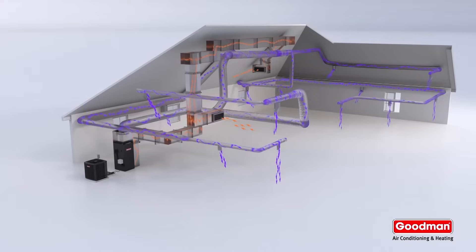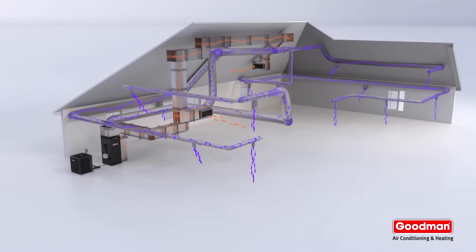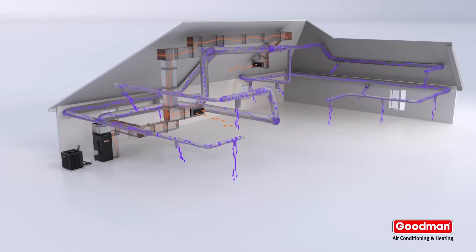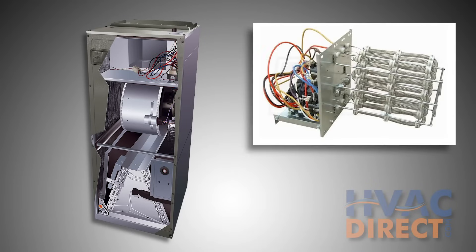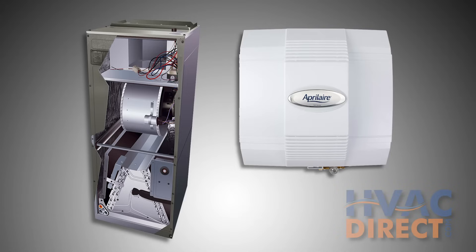The air handler circulates the conditioned air through the home, providing heating and cooling depending on the season. Air handlers can also contain additional components including auxiliary electric heating strips and humidification, which helps in colder climates where continuous heating dries the air.